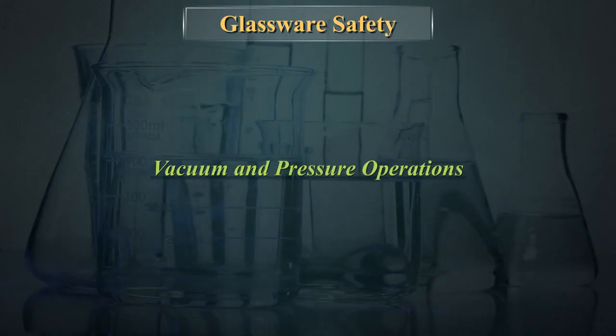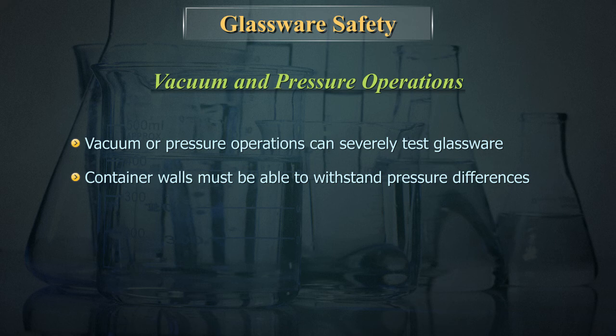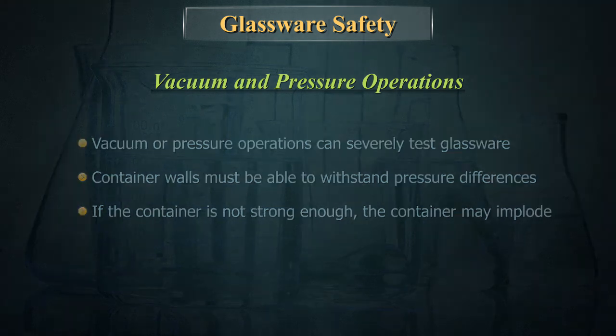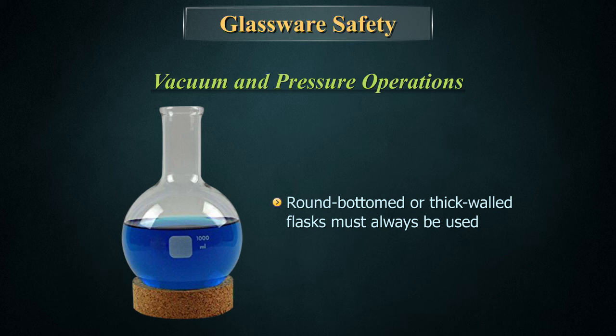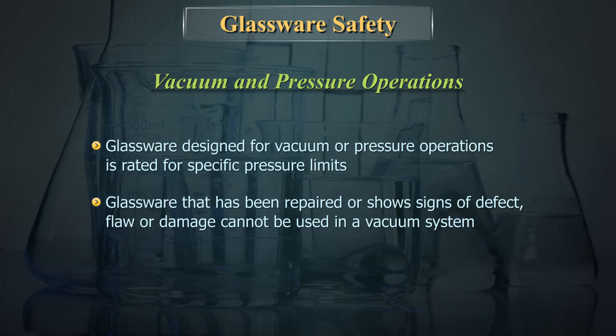Vacuum or pressure operations can severely test glassware. Container walls must be able to withstand pressure differences. If the container is not strong enough, it may implode. Round-bottomed or thick-walled flasks must always be used. Glassware designed for vacuum or pressure operations is rated for specific pressure limits. Glassware that has been repaired or shows signs of defect, flaw, or damage cannot be used in a vacuum system.